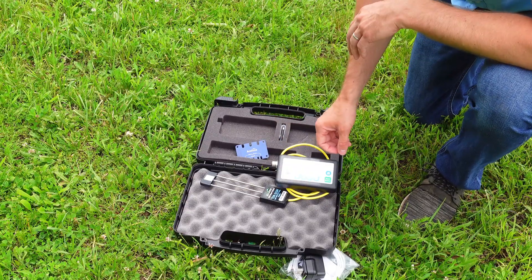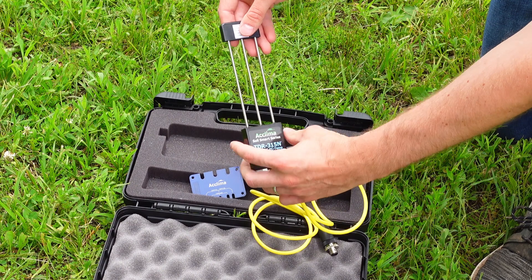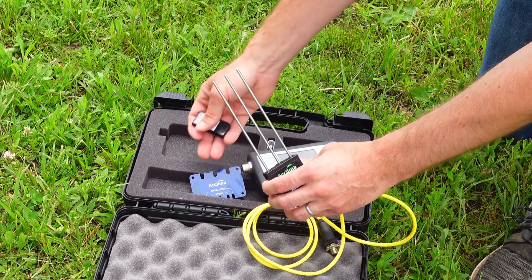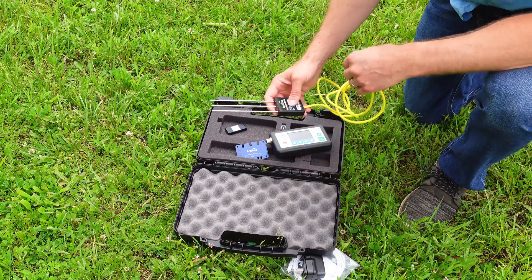Now, the reader and sensor: you've got this little protector when you put it away in its package to keep the probes from getting bent and keep them straight. That's good — you've got all the foam in here too, but that's just something good to remember to put on. And you'll take it off, of course, when you stab it into the ground.